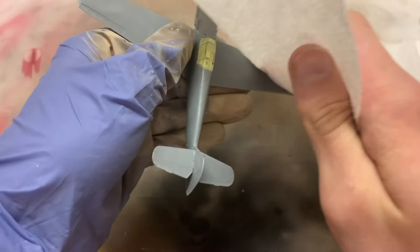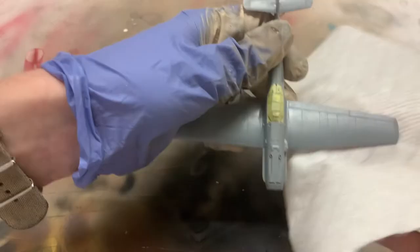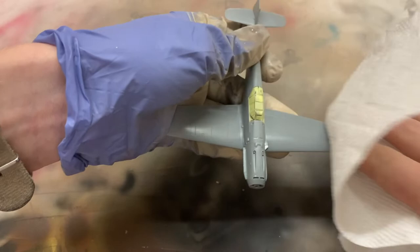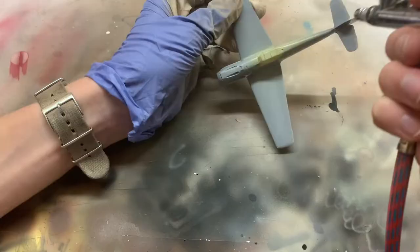First things first, before applying any paint or primer to the model, it's a good practice to wipe down the entire thing with some isopropyl alcohol. This will remove any greasy fingerprints or dust from handling the model and help the primer adhere to the plastic.